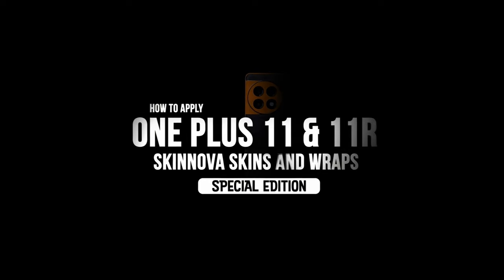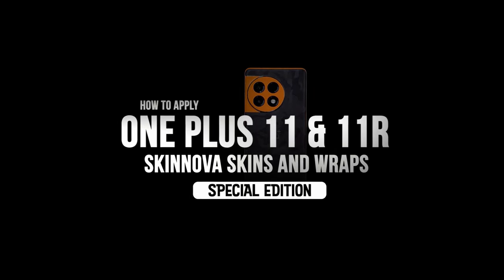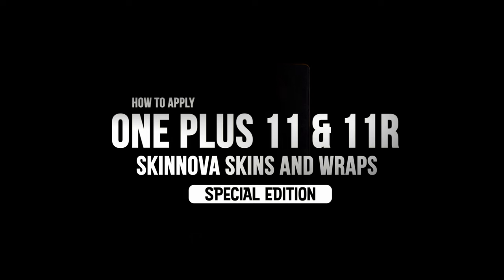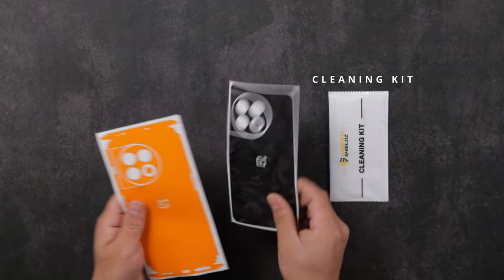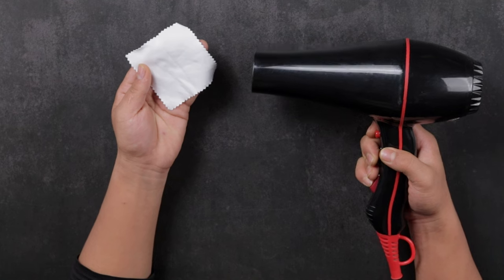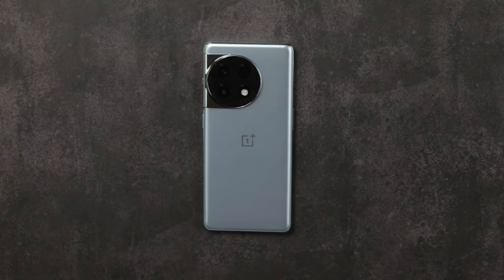Hi there! In this video you'll learn how to apply a Gadget Shield skin on your OnePlus 11. This video is also applicable to the OnePlus 11R. Depending on your order, the elements of your OnePlus 11 skin should arrive like this. For installation you'll need some patience and a hair dryer, so pause and grab one.